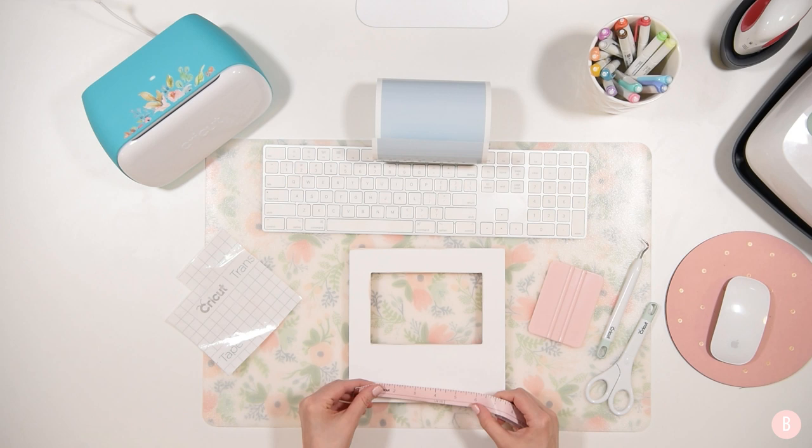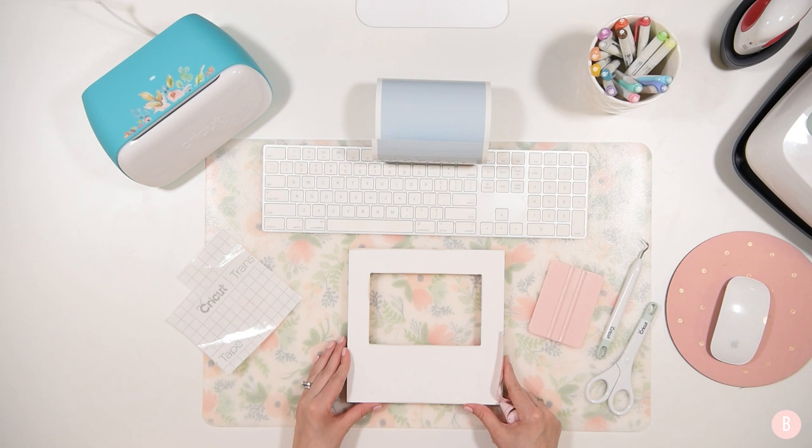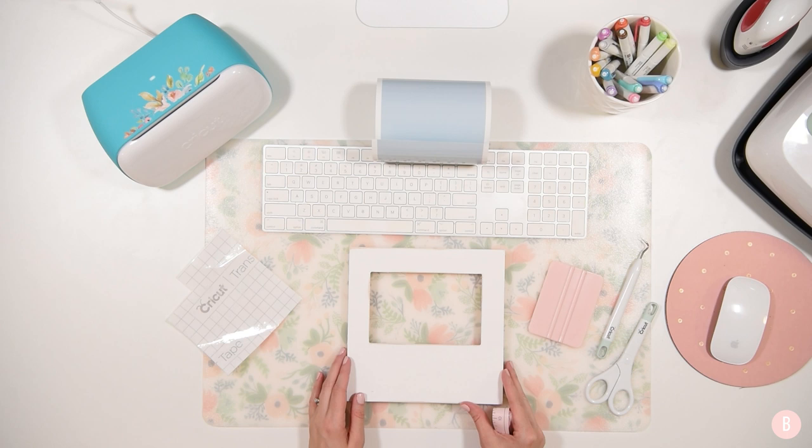I'm just going to measure this little space — I'm putting text on the bottom of the frame. The space I'm working with looks to be seven and three quarters by about three inches. I'll use those measurements in Design Space so I can properly size my design and make it fit perfectly on the bottom part. Let's go ahead and pop into Cricut Design Space.